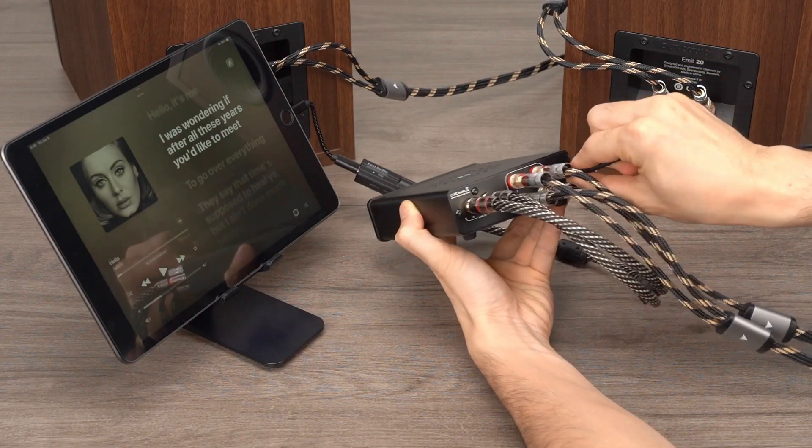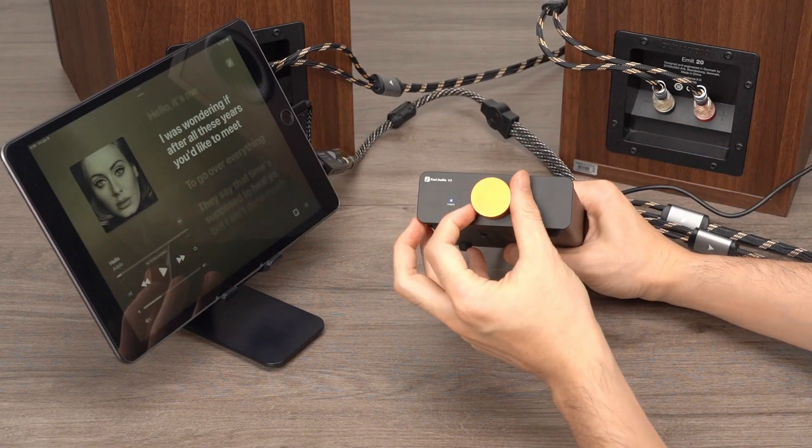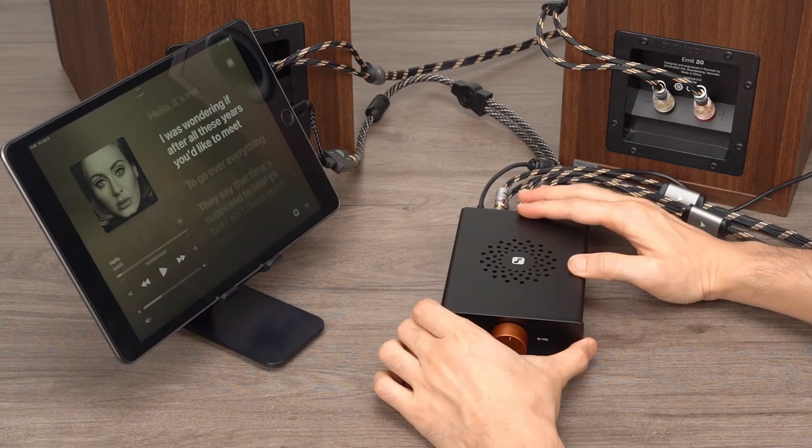Finally, plug in the power adapter and then turn the knob clockwise to power on the amplifier, and play music on the iPad.